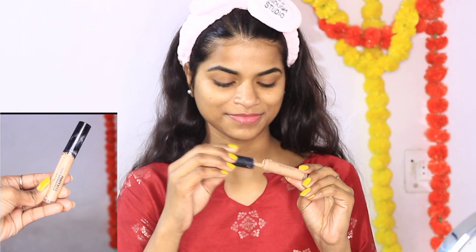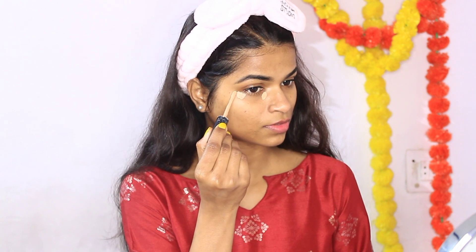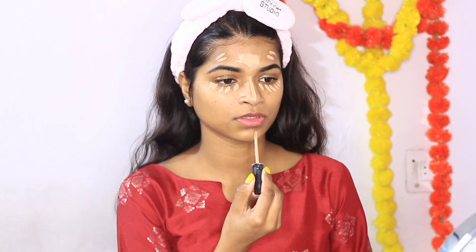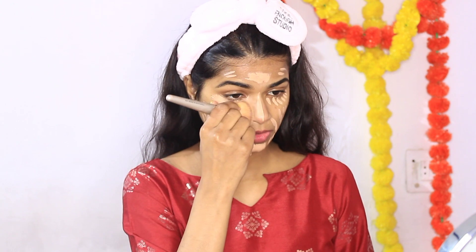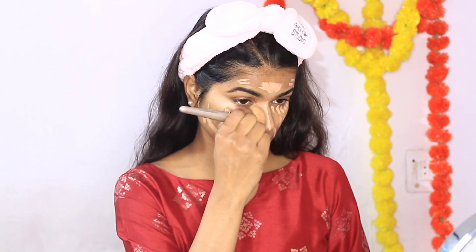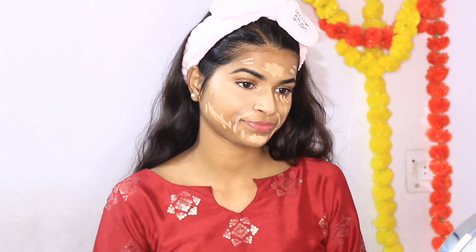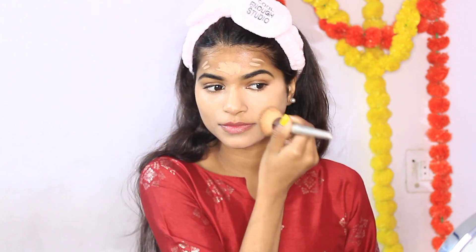Now I am applying liquid concealer — this is just Rs. 206, and you can get more discount on Amazon during sale. I will apply it on my jawline, under-eye area, pigmented area, over the mouth, and forehead, then blend it with a Swiss Beauty brush. You can see how smoothly it blends — it gives high coverage and is long-lasting. I am giving this concealer 10 out of 10.